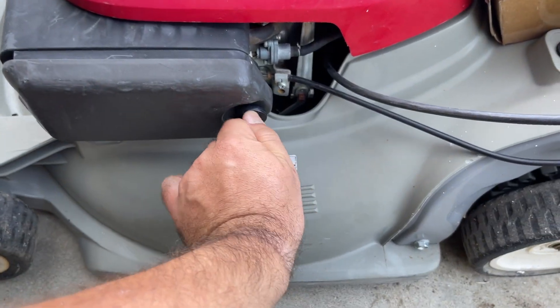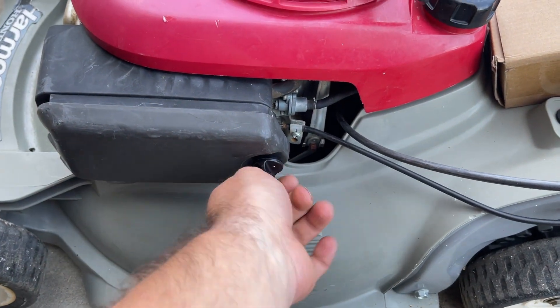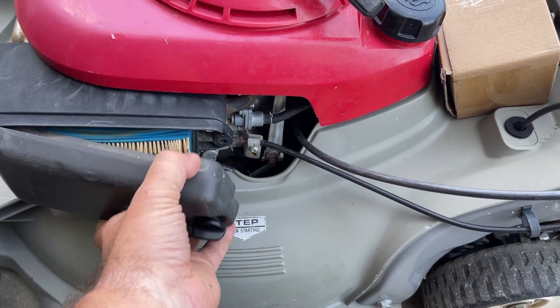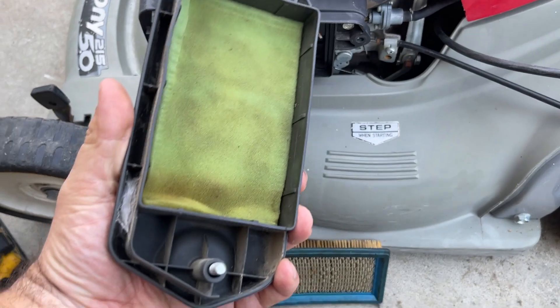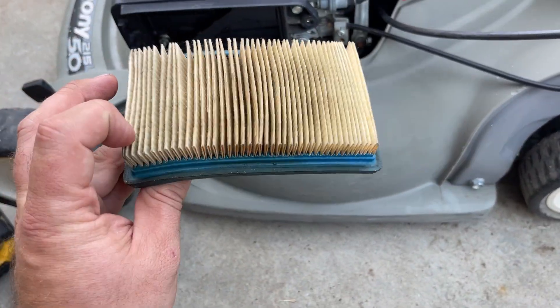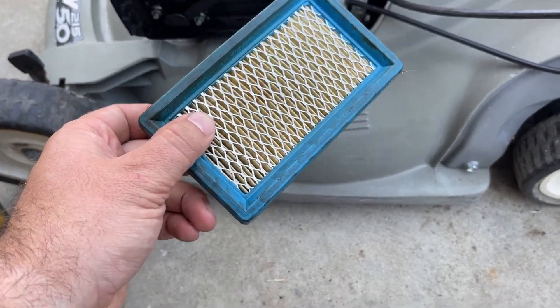The first order of business is to take off the outer part of the air filter cover. It comes out just like that. We have a filter which is still good — a little stained but it's fine. And don't lose that.